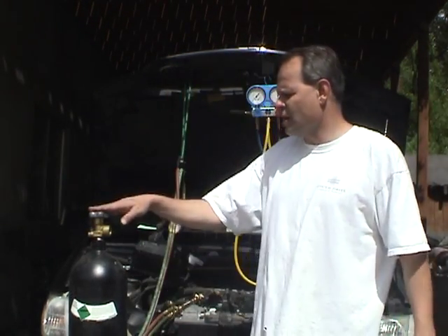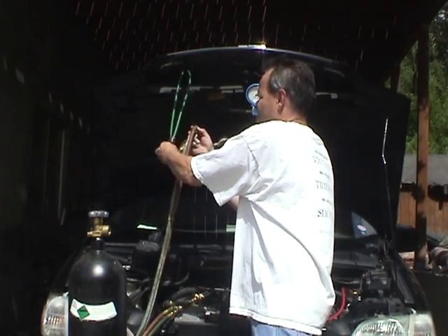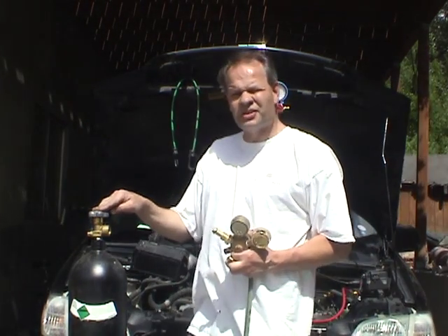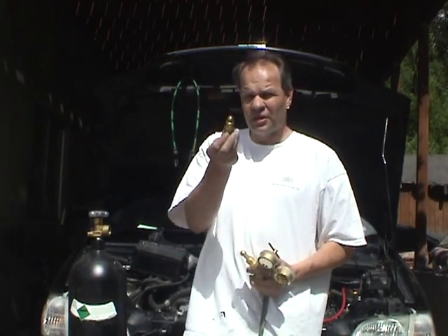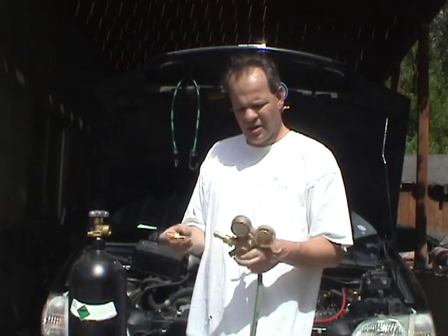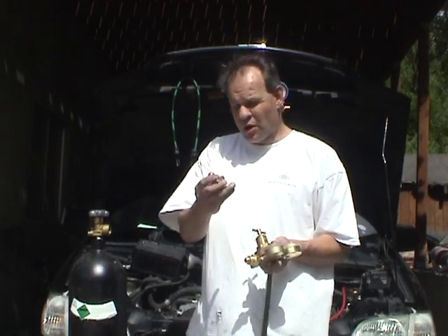We have the nitrogen bottle with the gauges here. We will not be using the acetylene side at all — we're only going to be using the oxygen side. When you get this oxygen bottle, your oxygen gauge will not fit it; you have to buy an additional nipple and nut that fits nitrogen bottles. These are separate gases, but mixing nitrogen with oxygen is not a big deal because the air we breathe is 80% nitrogen and 20% oxygen, so there's no danger using this gauge for this bottle.